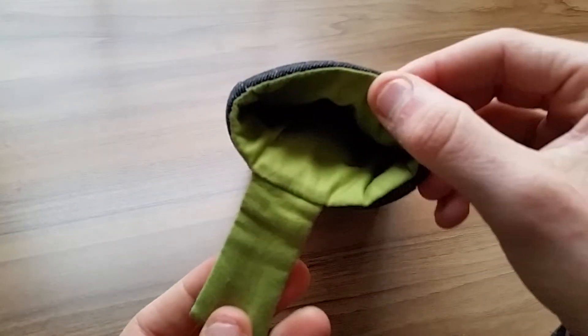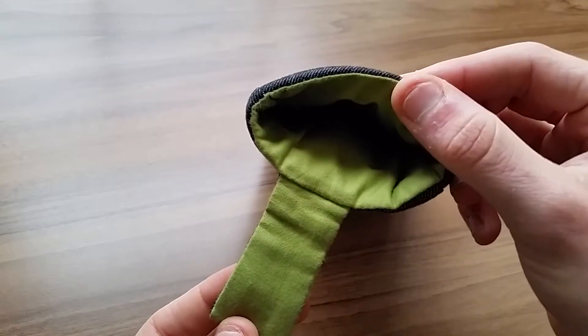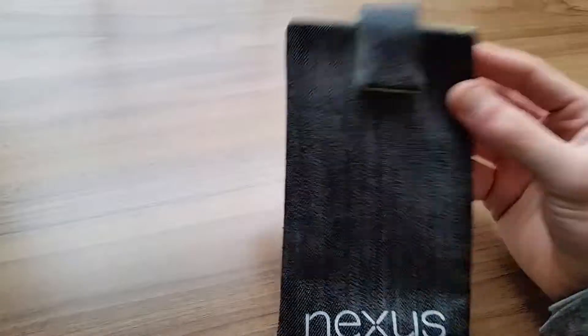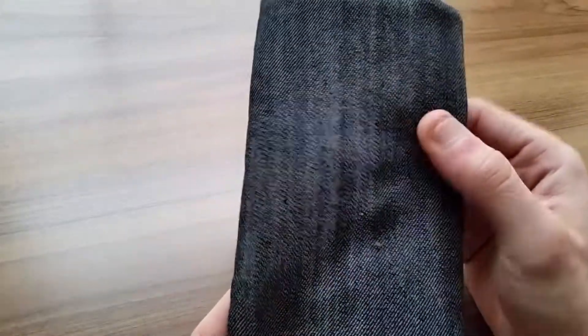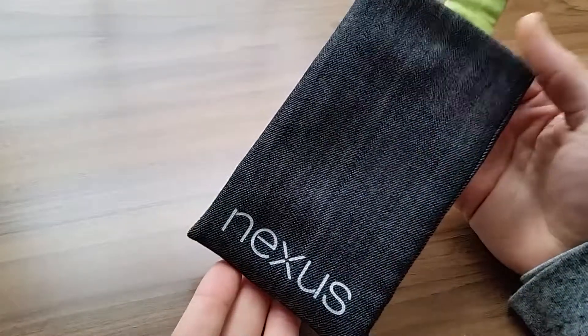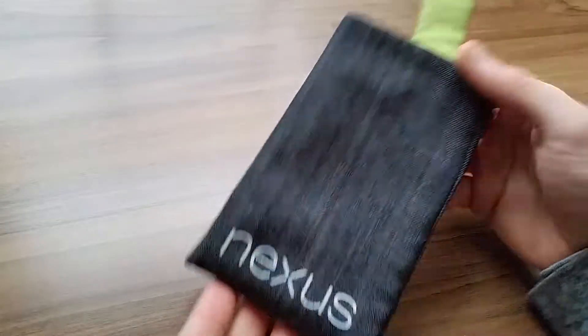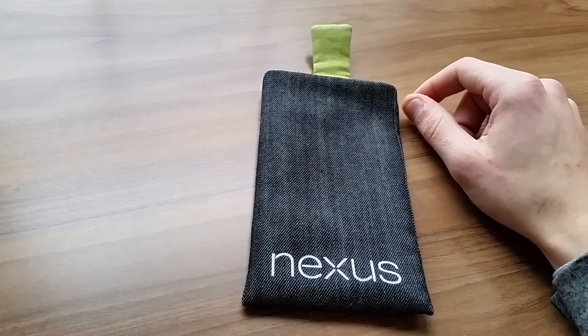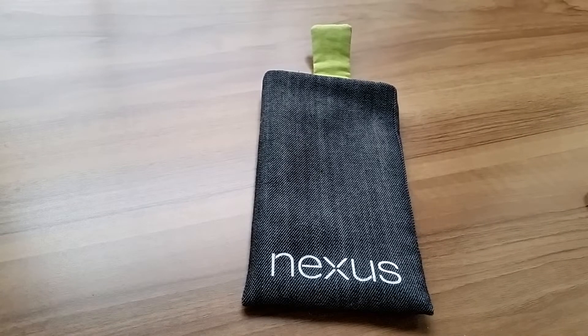I opted for the green insert, which is more of an olive color. It has a little magnet on here — you can choose whether you want this flap or not. It's very soft. I know it says denim, but it's actually quite soft. It's been holding up for a while; I've had it about two weeks. I throw my phone in there and when I throw it in my bag, it works perfectly fine. Fits all my cases that I have for my phone.